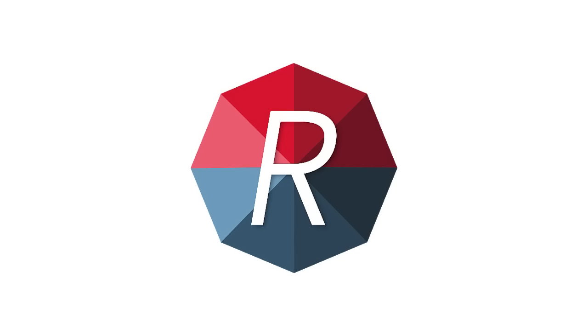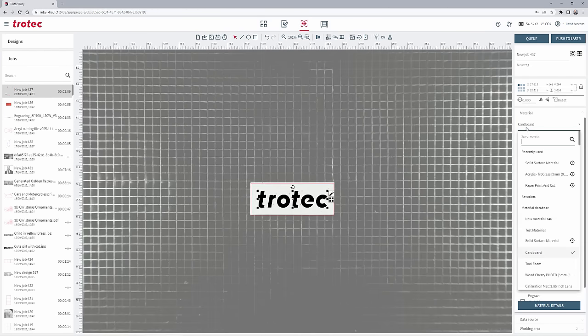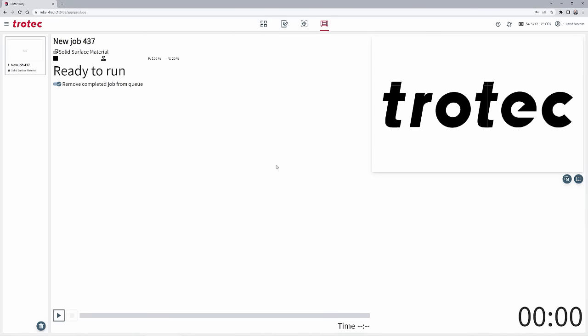Open Ruby, import the desired graphic into Ruby, and place the design over the material using the red pointer or overhead camera. Then select a custom-made parameter for a solid surface material and push the file to the laser. Push start and laser engrave the design.